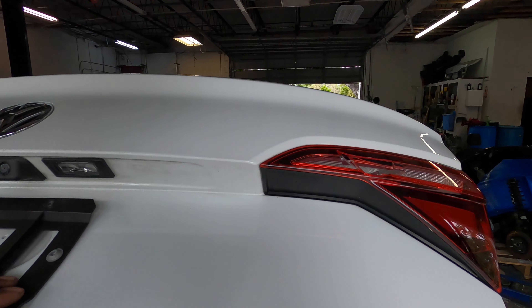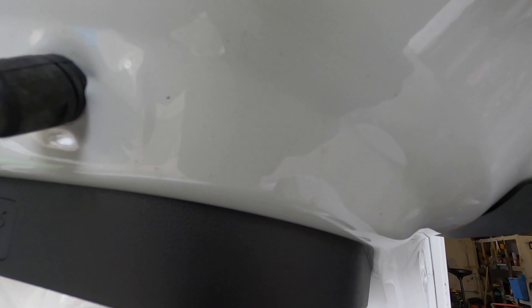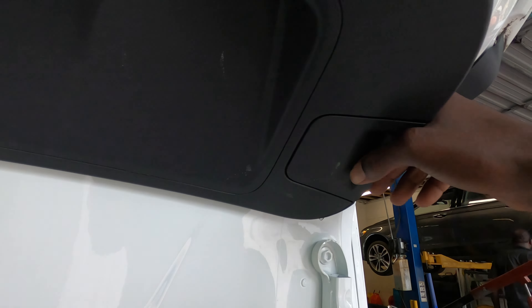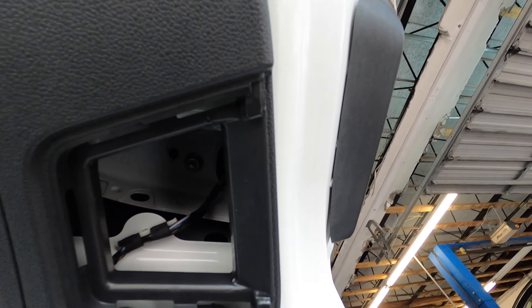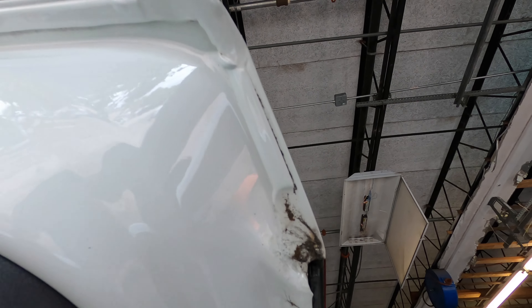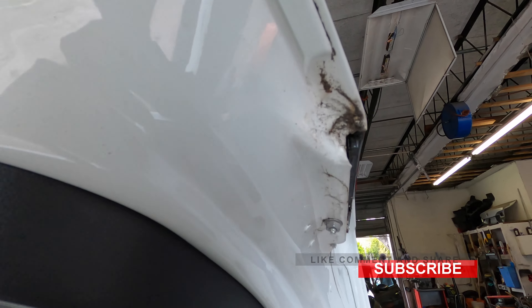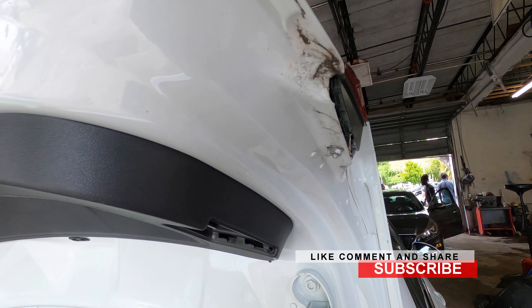First thing, you want to open the trunk and get on the inside to see if we can get any access to any screws, because that's what we need to be looking for. Go ahead and pull this back like that, and you can see you're gonna get access to one screw right here. You might have another one here too. Hold this and peel it out this way — you're gonna have another screw and it looks to be 10 millimeter. We have the new tail lamp already, so let's go ahead and remove that.